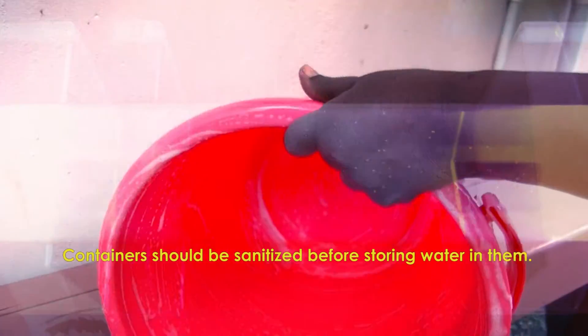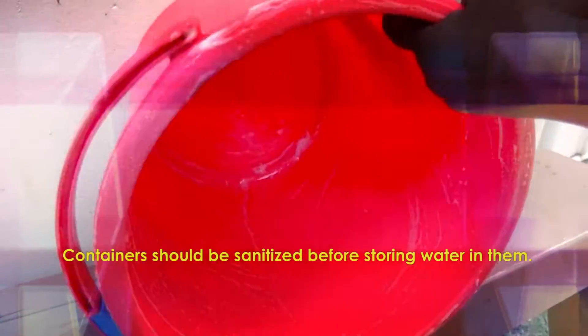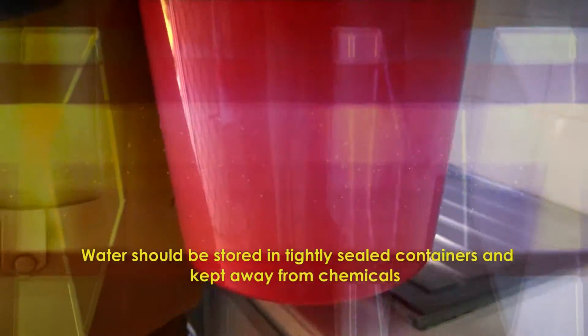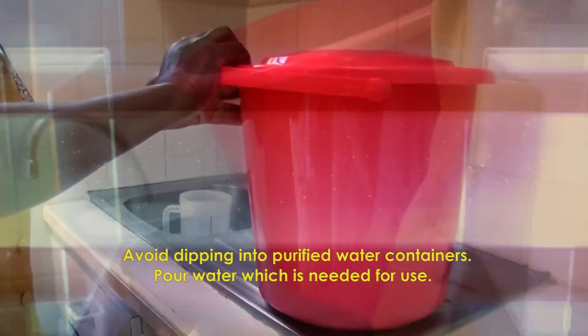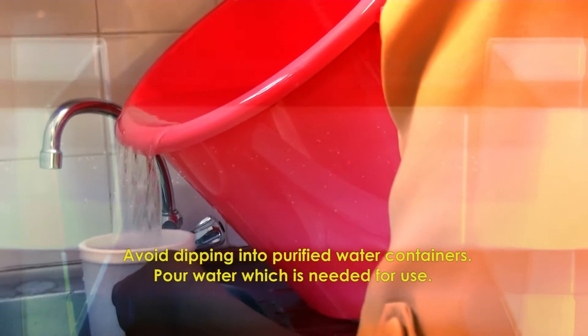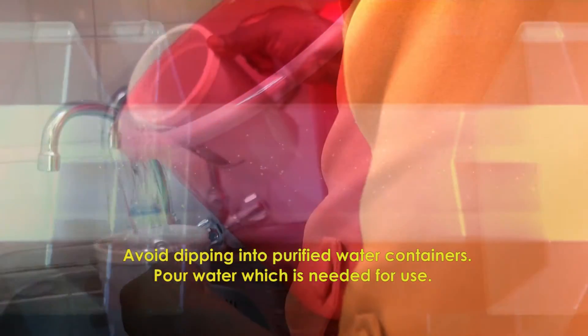Remember, containers will first need to be sanitized before storing water in them. Water should be stored in tightly sealed containers and kept away from chemicals. When using this water, avoid dipping into it. Instead, pour the water needed for use.